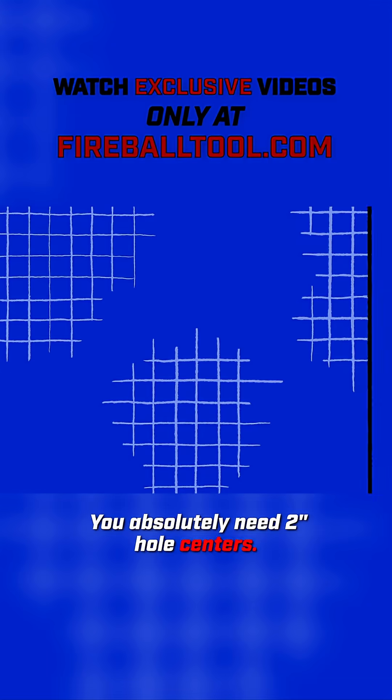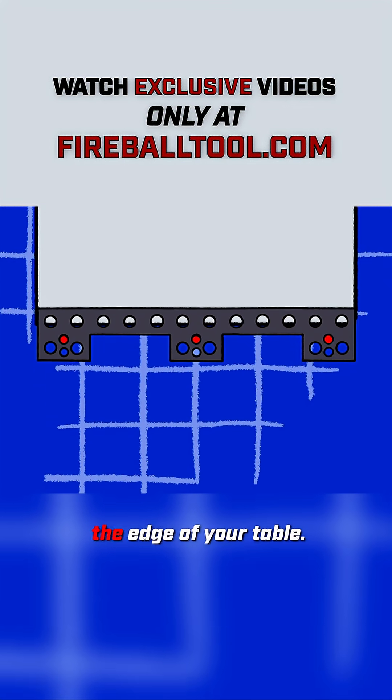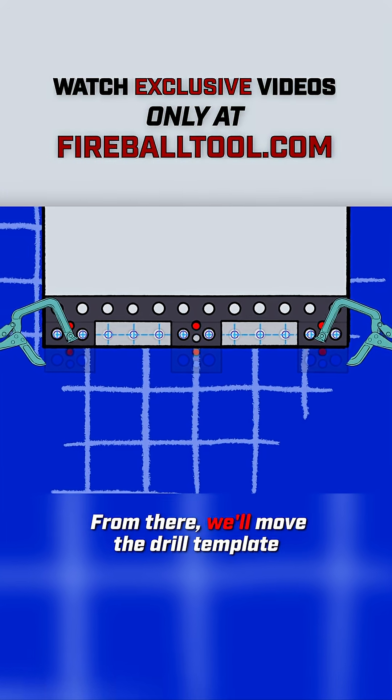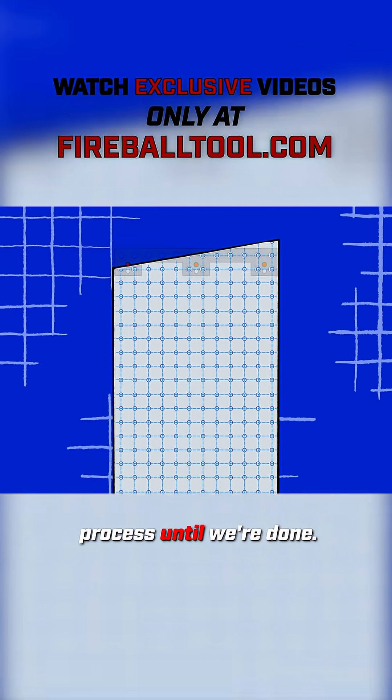You absolutely need 2-inch hole centers. So how does this drill template work? First you line it to the edge of your table, clamp it in place, and drill your first row of holes. From there we'll move the drill template up and drill the next set. We'll repeat this process until we're done.